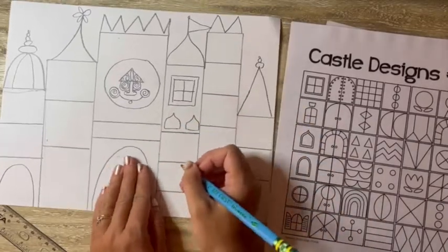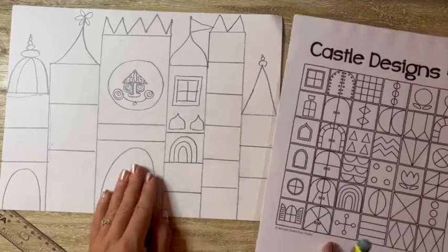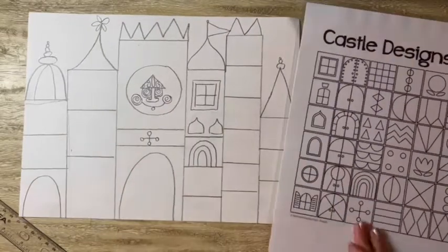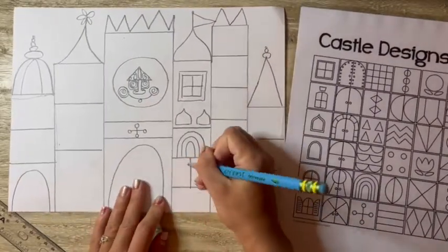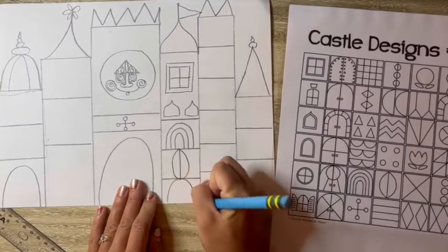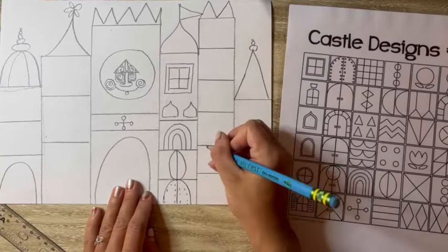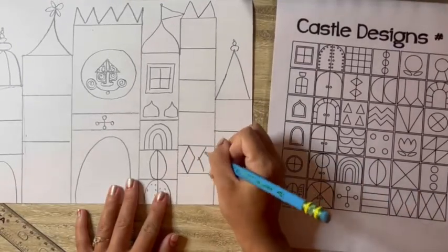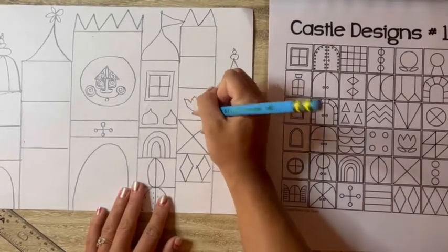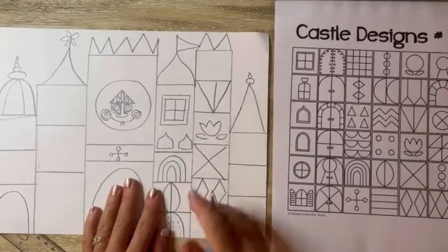You want a lot of details using different lines, shapes, designs, and patterns. So I'm making all different kinds of lookouts, maybe some different decks where people could walk out and look over top of the city. I'm thinking Walt Disney World with a castle, or It's a Small World with all the different shapes that she used in her art. So I'm just taking my pencil and using some of those ideas to fill in every single part of my castle.